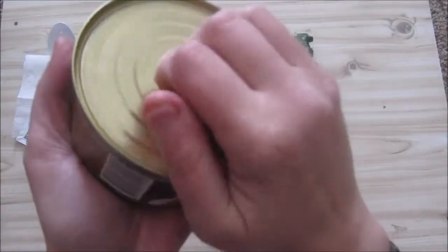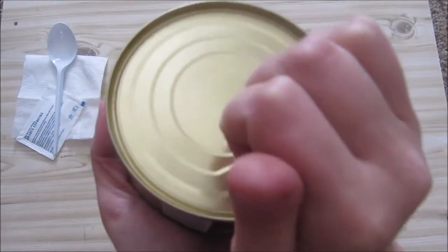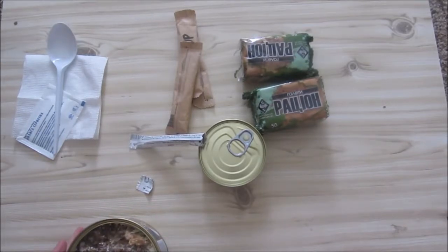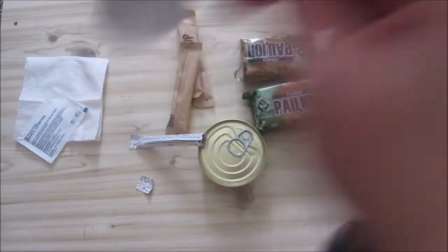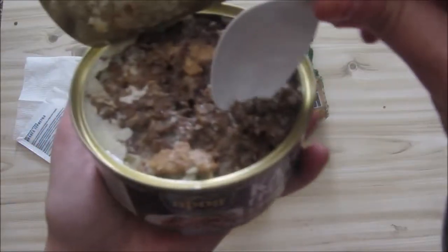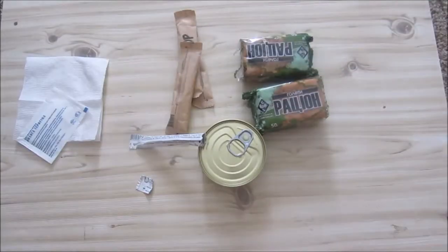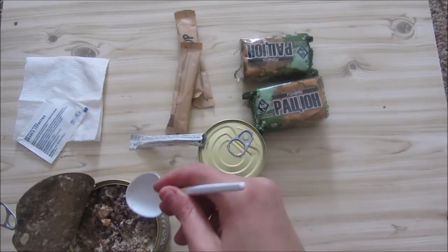I'll heat this up in the microwave — just easier that way. Let's see how it looks cold first. You can see there's quite a bit of fat in here; it's a very dense dish. You can eat it cold but it's very fatty, so we'll heat it up and see if it's better.